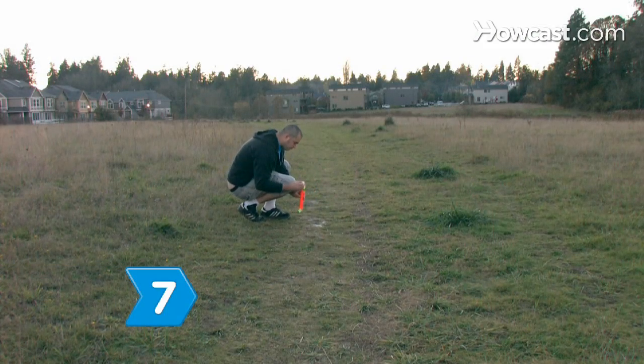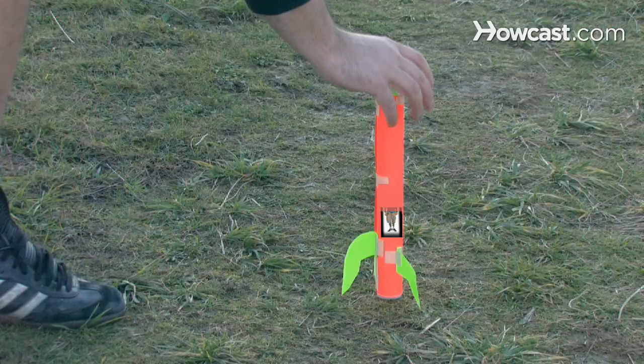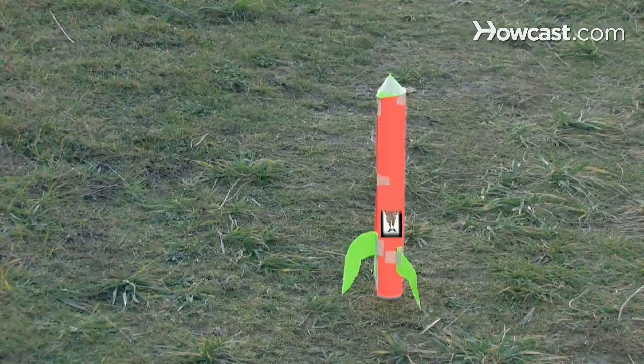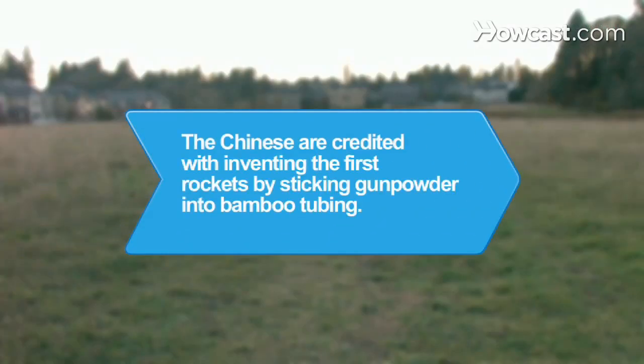Step 7. The baking soda and vinegar will react to form carbon dioxide, and the pressure created by the gas will force the lid off the container, launching your rocket into the air. Did you know? The Chinese are credited with inventing the first rockets 800 to 1,000 years ago, who stuffed gunpowder into sections of bamboo tubing to make military weapons.